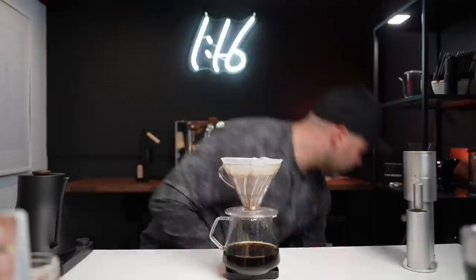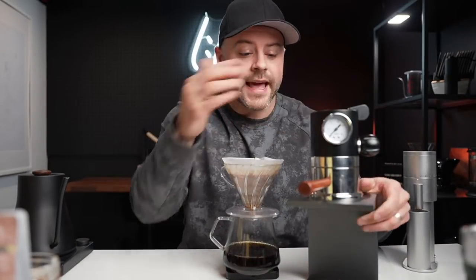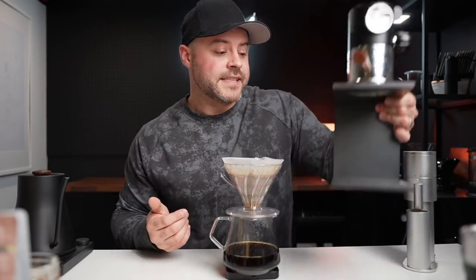I'm also giving away — tomorrow I'm going to be launching a giveaway for this guy right here, the X Bar, which is an espresso brewer. Basically anything that I'm not using anymore, I give away to my patrons because I don't like to hoard stuff. Somebody's going to benefit from it and I'm glad to do that.